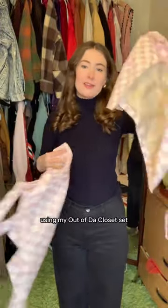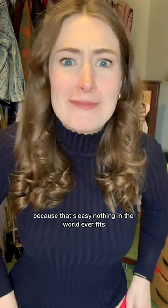Let's style a Fran Fine inspired outfit using my out of the closet set. We're starting with a black turtleneck and curly hair, because that's easy.